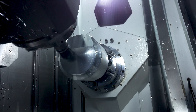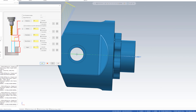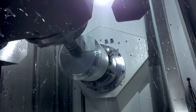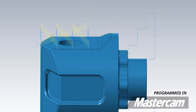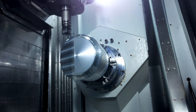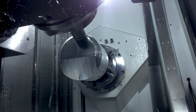This facing pass is actually a 2D operation, so I couldn't import my model into this pass — it doesn't know where my stock is. So I had to tell it in the linking parameters how far off it was from my final cut. I took that same pass, duplicated it, and put it on the other sides of the part where it needs to be faced — one in the front of the part, one on the side. I transform the pass so that it flips it around and does it on the opposite ends as well.